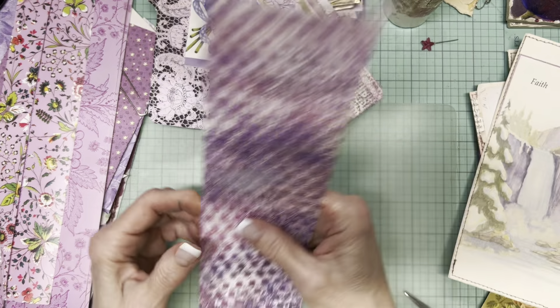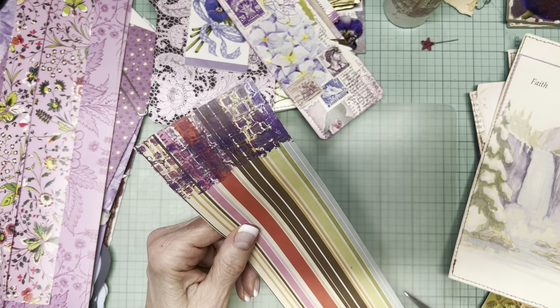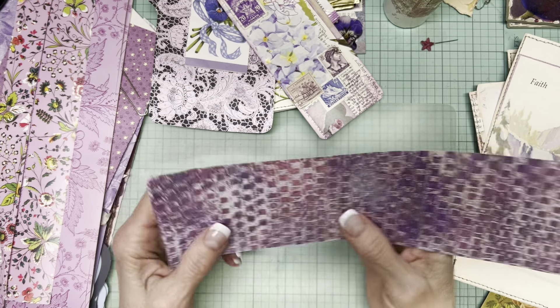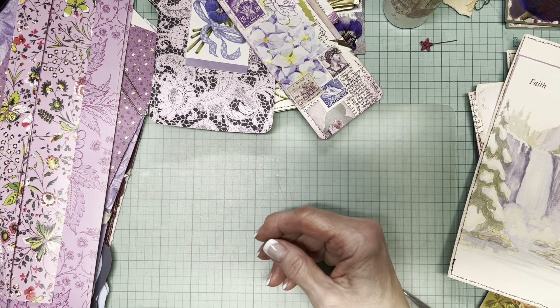This was a gel plate print I did and I love it so much. I did it on scrapbooking paper I didn't like, and it has iridescent type metallic paper on it — so that's more of a supply.